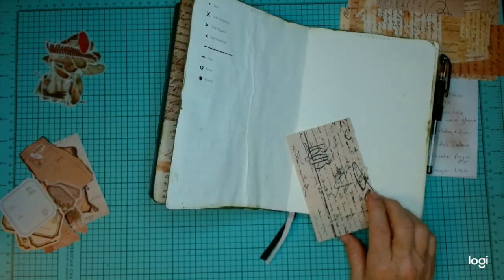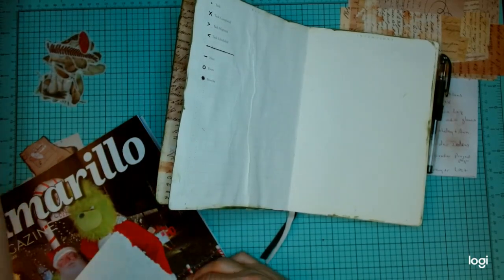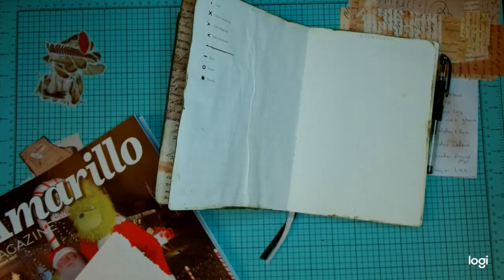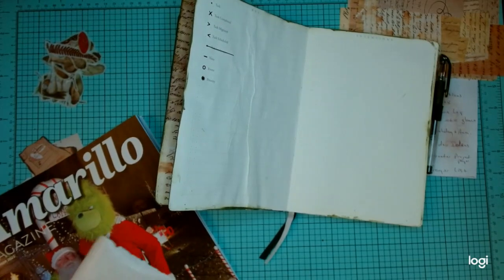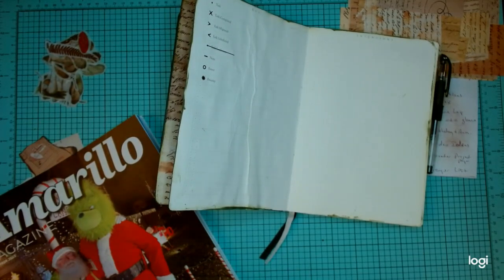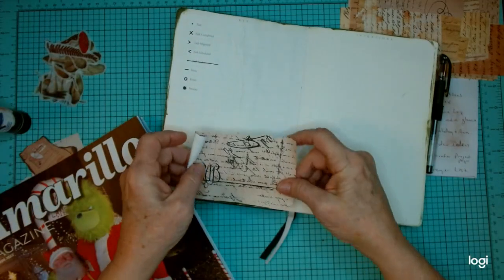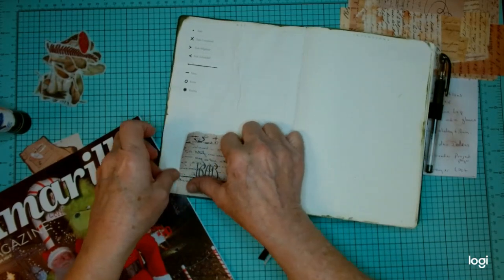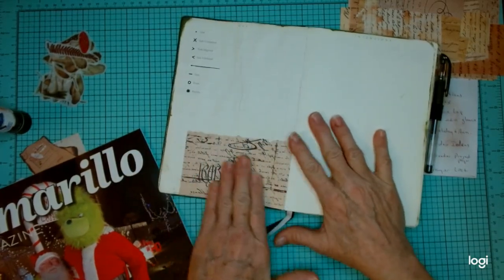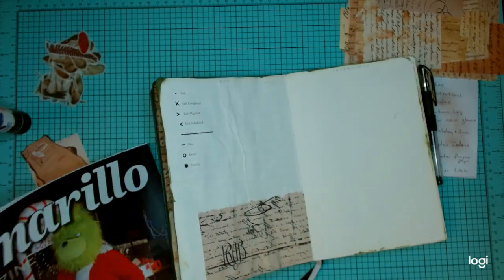That's what I need for the bottom part — something that is straight. I'm just going to use that. Now, I didn't get much on there — there we go. I'm just throwing things around. You can still see that it's bubbly, but it's not as bad because it's got some decoration now.